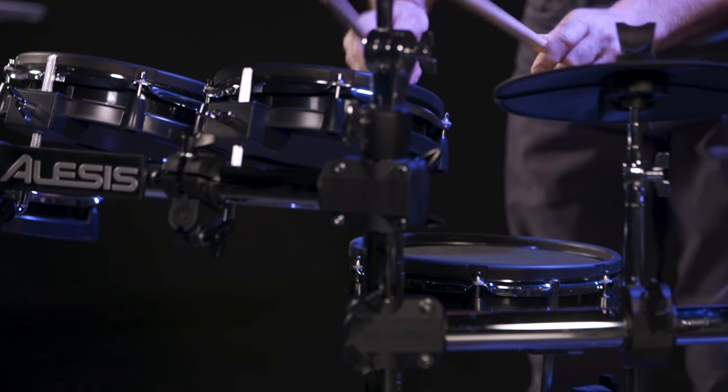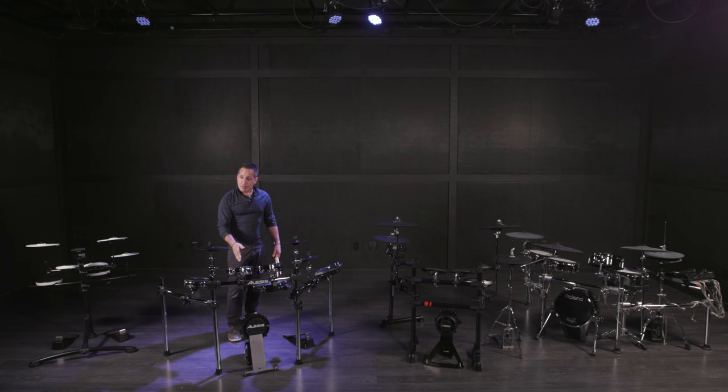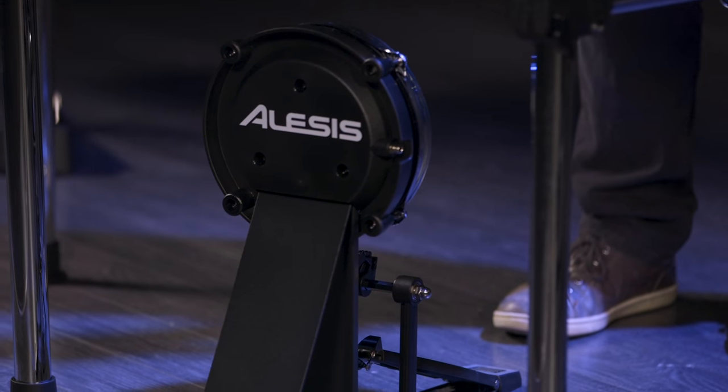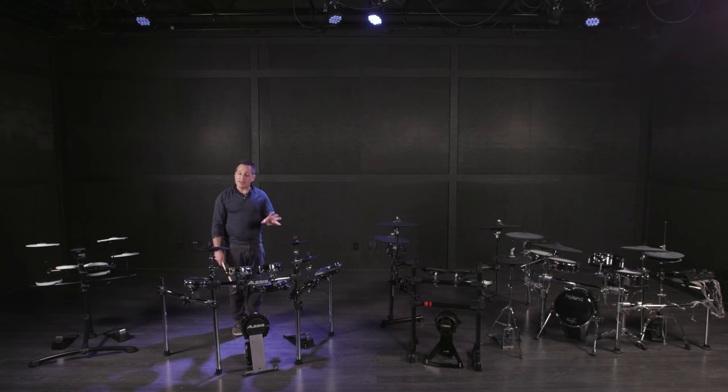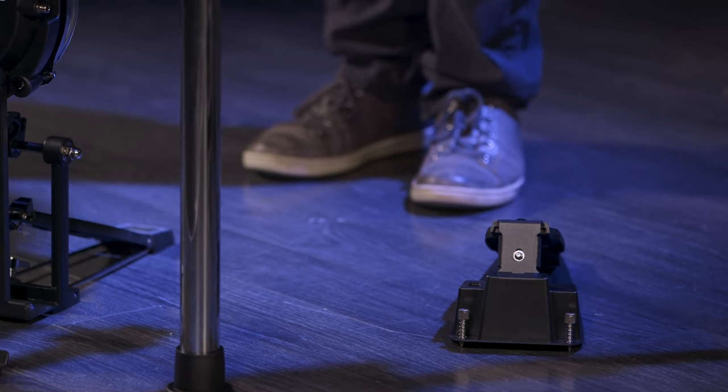Check out the sound and the volume of the mesh pad compared to the rubber pad on the Roland kit — not very loud at all. The advantage of a mesh head is that you can tune it tighter or more mushy, however your playing style is, you can set it up exactly how you want it to feel. With the Command Mesh kit you also get a kick drum pad with an Alesis kick drum pedal, and a separate hi-hat pedal you can move wherever you want — wider or more narrow.